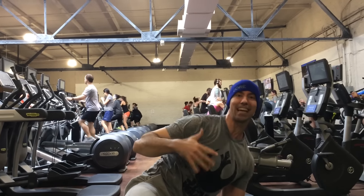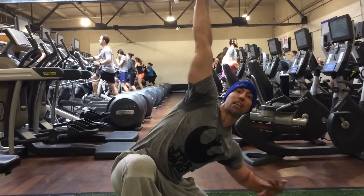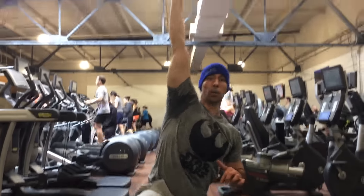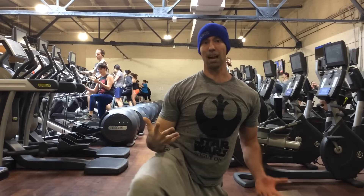A better way to get into this half kneeling position is to get in this position and then hinge underneath the bell. Now if I let go of the floor, I'm still in control of the bell here, and then I'm going to come up and get into position either this way or that way.